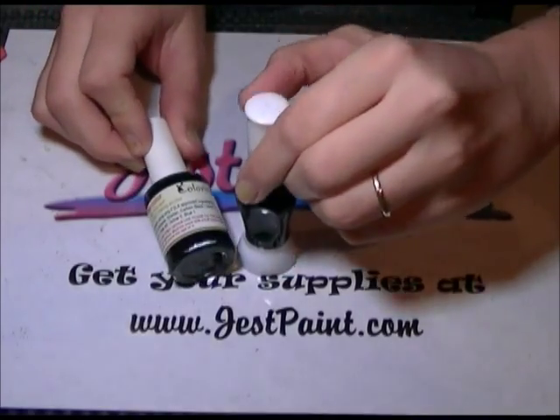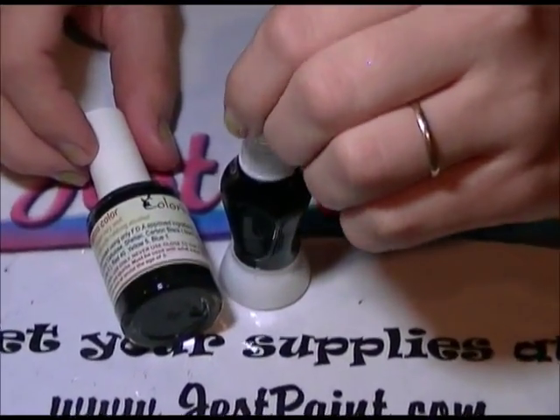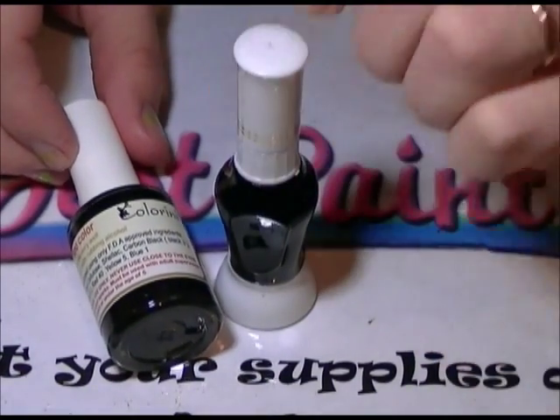Hey, this is Anna from JustPaint.com. I'm here to show you a quick demo of a freehand art bottle that you can use with your colorini or your glitter glue.